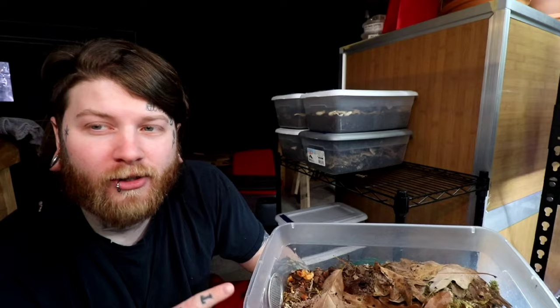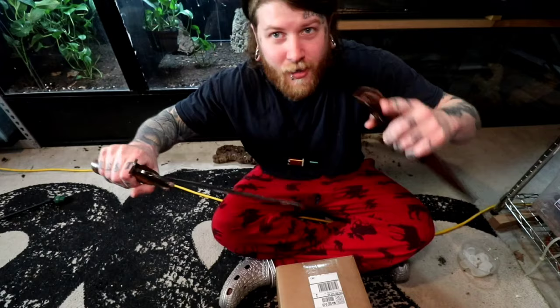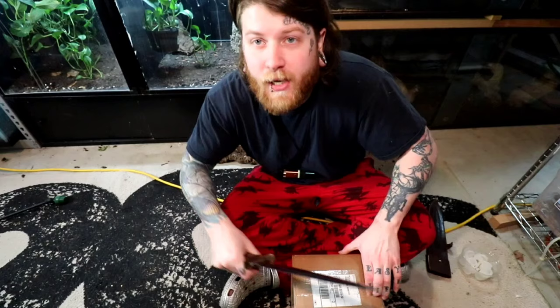Now that that tour is out of the way, we can finally get into the meat and potatoes of this video — unboxing these isopods. These come from my buddy Kenny over at Dirt Daddy. Absolutely fantastic guy. If you're not buying plants, isopods, and other stuff from me, buy them from Kenny. He's a great guy and I absolutely love him.